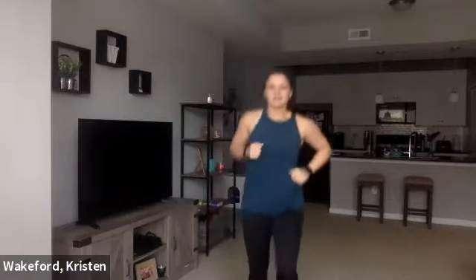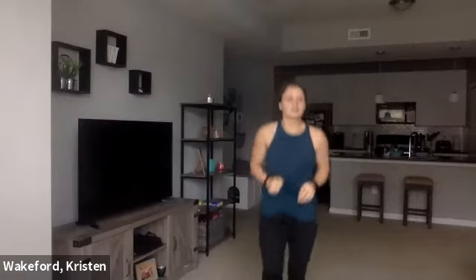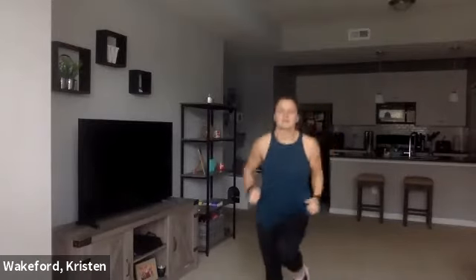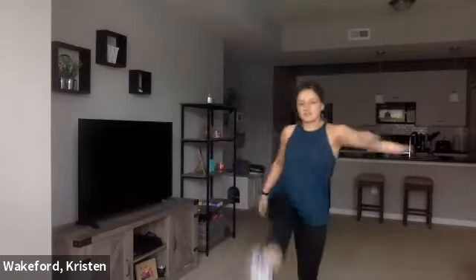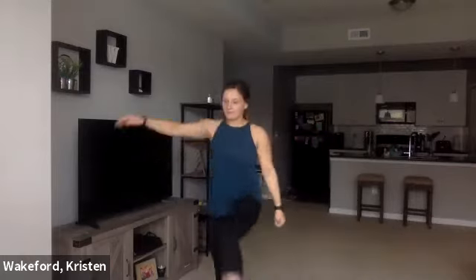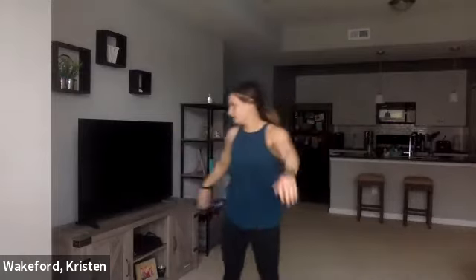High knees. We're reaching the kick in front of us, stretching out those hamstrings a little bit. A couple more, and then we're going to do some butt kicks.